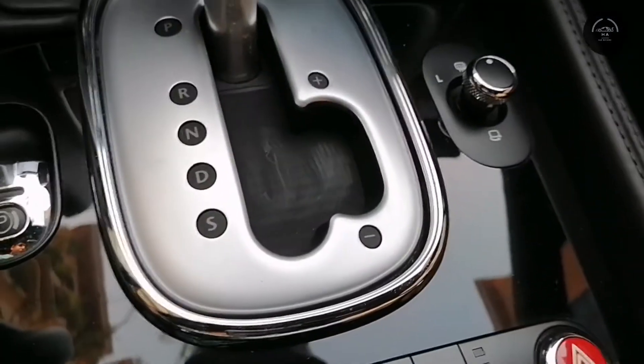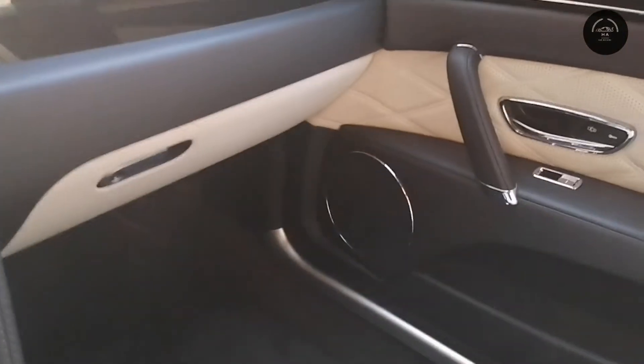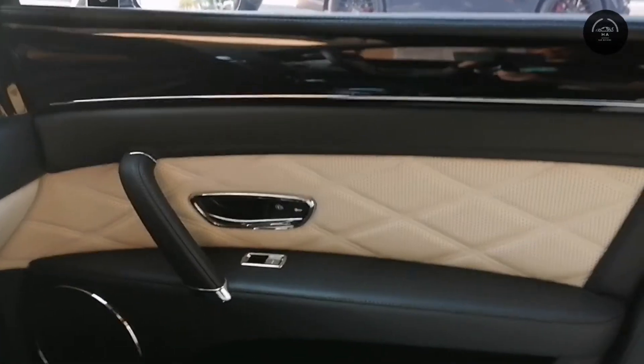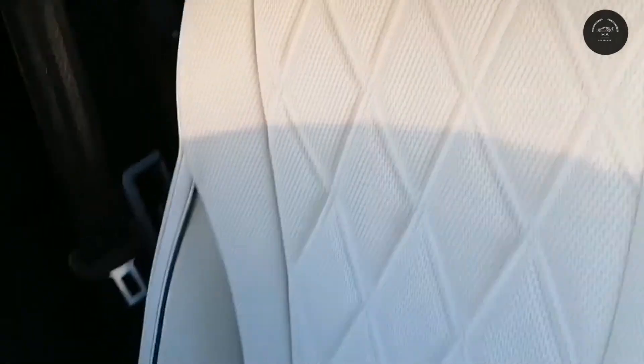There are indicators and the start/stop engine button here. Looking at the passenger side, this car is truly luxurious — there is leather material throughout, shiny wood trim, and leather-stitched seats with a Bentley logo on them. The seats are quite comfortable with a lot of legroom, nice quality carpets, and it also comes with a sunroof.